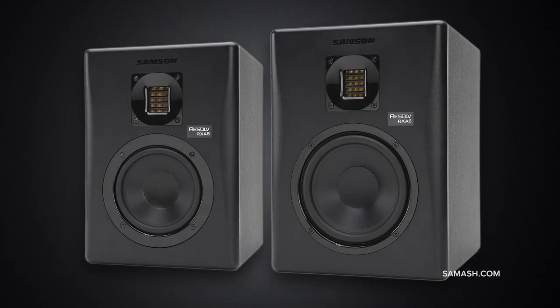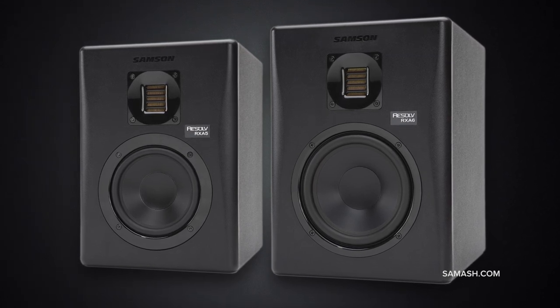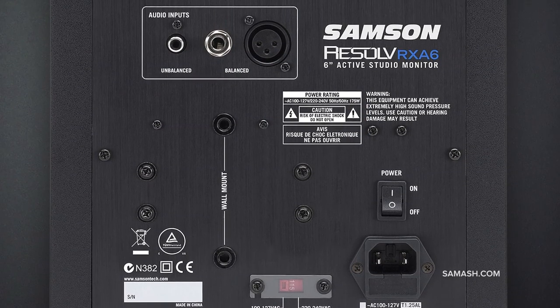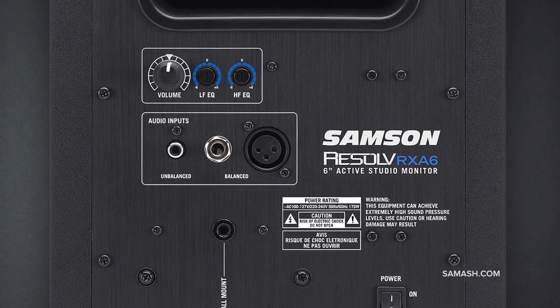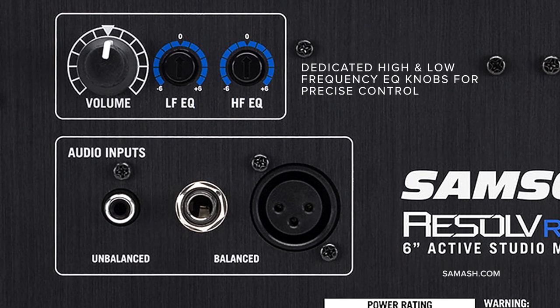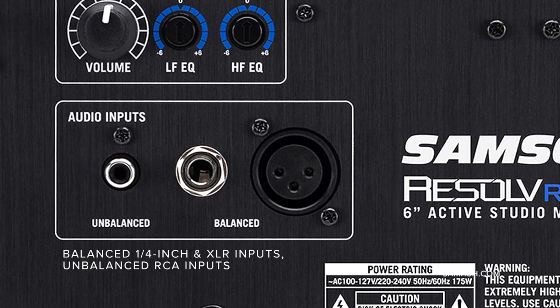The RXA monitors employ separate amps for both the woofer and tweeter. This bi-amplified configuration optimizes the power efficiency of the class AB design, ensuring serious dynamic headroom while reducing intermodulation distortion. The monitors also feature a multipole crossover design that's perfectly adjusted to the tuning of the monitors' components, providing optimal performance and maximum SPL.